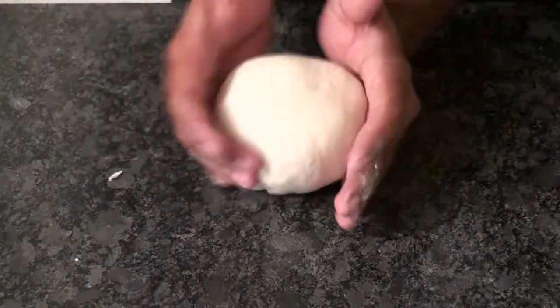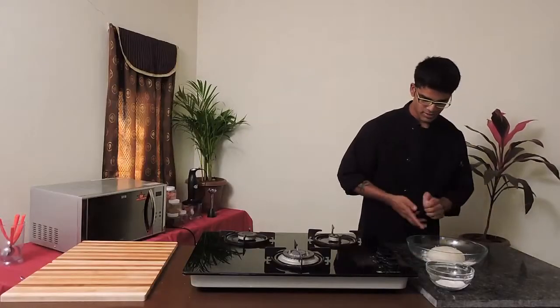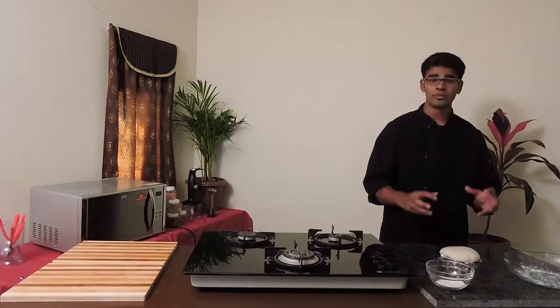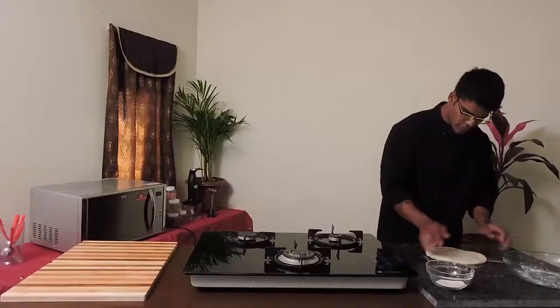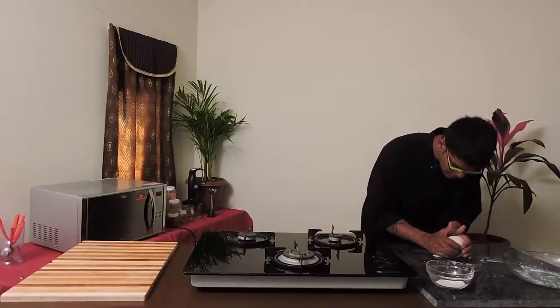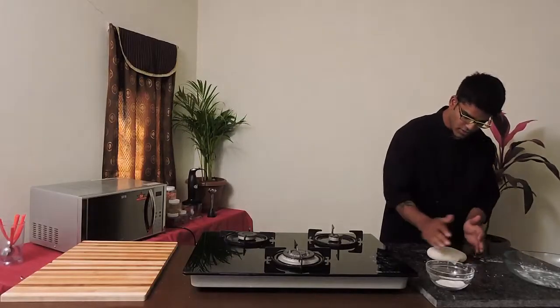Once the dough is proved, as you see the dough is perfect now. By giving a knock back, this would allow the extra air between the dough to go away. And by doing so, your dough would be perfect. I'm going to give a knock back and fold it. Now my dough is perfectly done — the extra air which is inside is all gone.